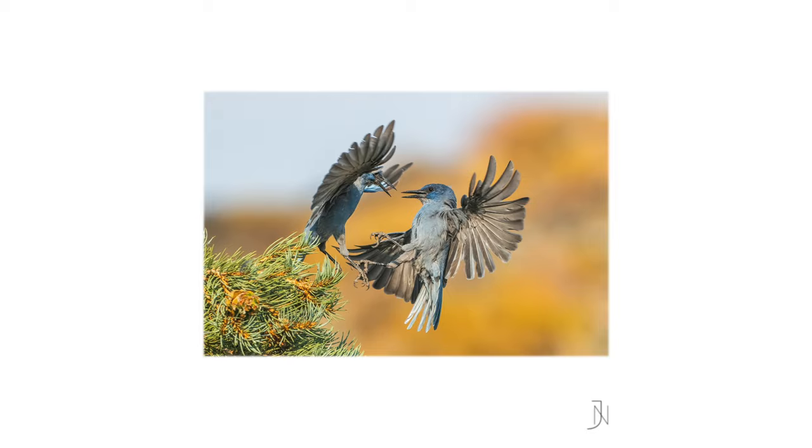Some people just care about capturing really cool action — a bird swooping down into water, or capturing a photo of a rare bird. For those people, that's awesome, but this post-processing workflow is probably not for you. It will likely take too long for what you're doing, or it's just not worth the effort. But as an artistic photographer, this is my post-processing workflow and how I work through my wildlife photography images.